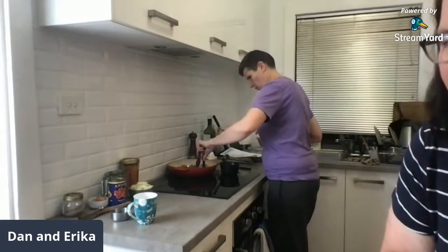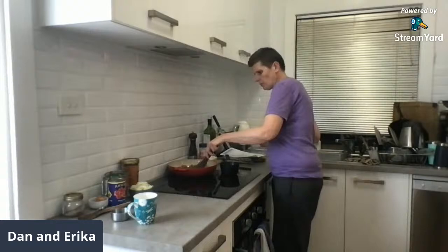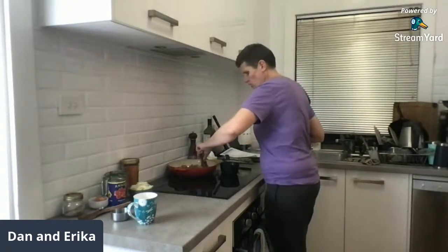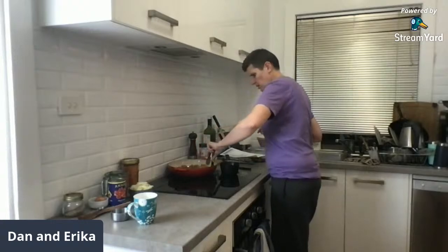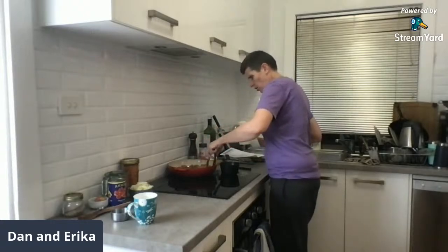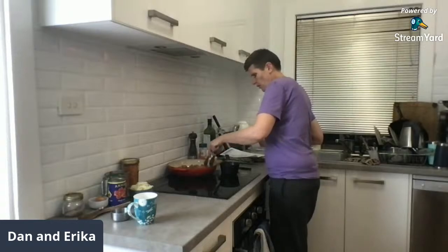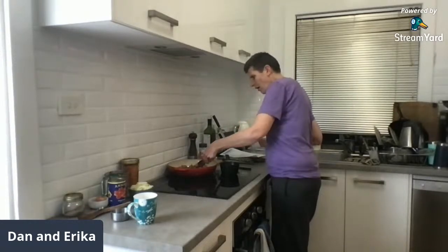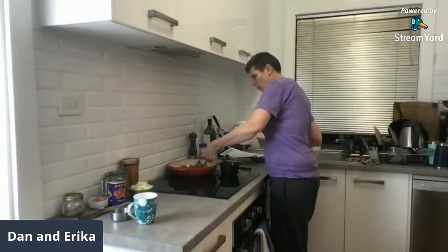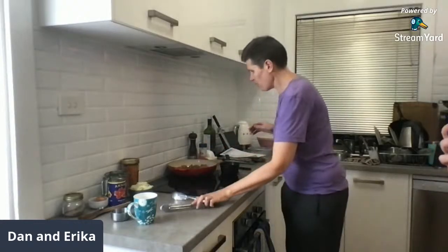Are we having cauliflower mash or rice with the meatballs? We are having roasted cauliflower. We did it with the butter chicken and I really loved it — it's absolutely delicious. Although it's kind of the lazy version, I like roasted cauliflower.